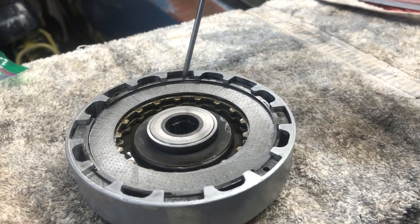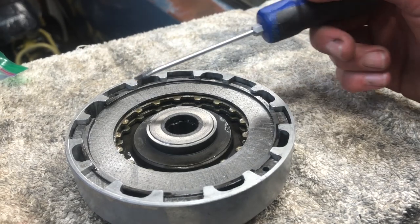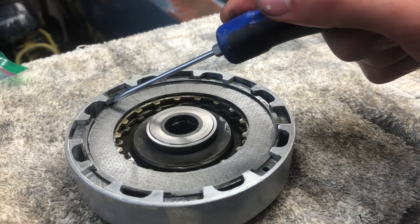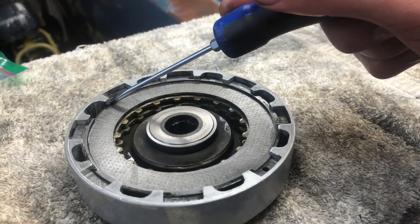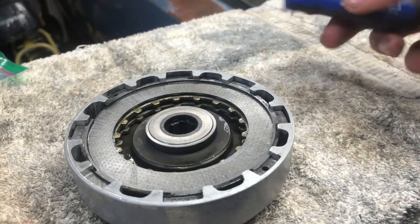One more thing you want to make sure is that the discs are lined up — the teeth on the discs are lined up together. Also you want the C-clip ends where it gets cut to be underneath the teeth, just so it holds really well.